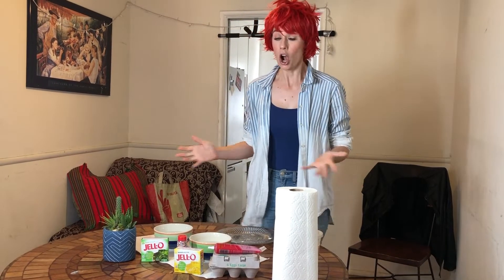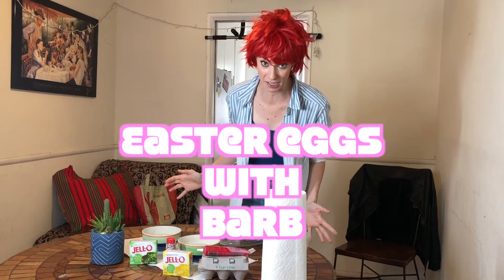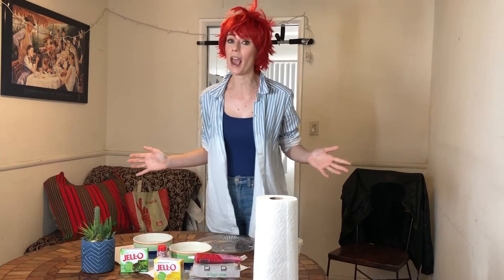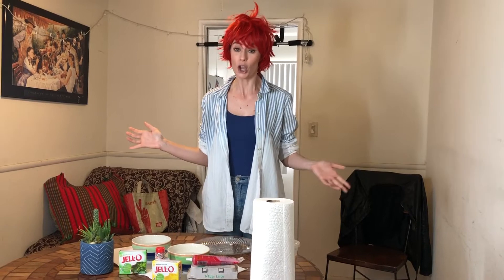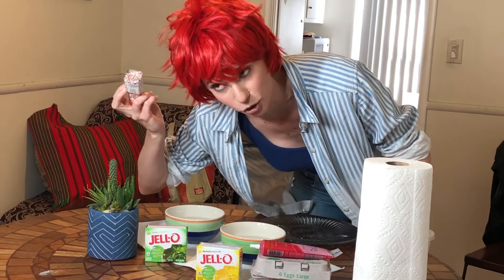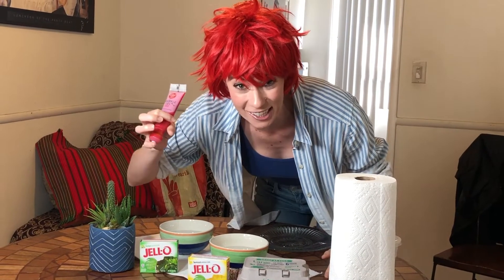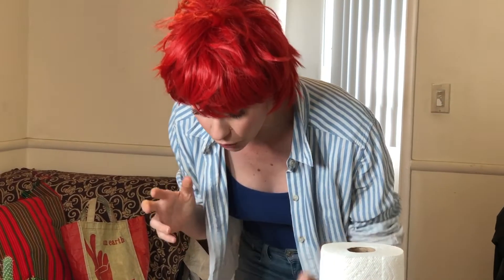Hey, it's almost Easter, so everybody's going to want to be dyeing eggs. And I came up with a few new ways to dye eggs, so you don't have to get an egg dyeing kit. Not here at Barb's house — we dye with new ways. You probably already have Jell-O, you probably already have sprinkles, and you probably already have sparkle. And you definitely probably have yummy eggs. So let's get to Easter egg decorating.